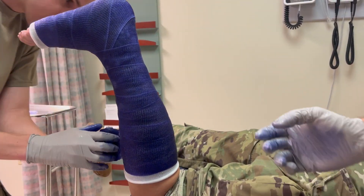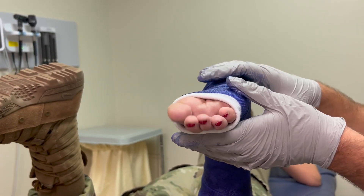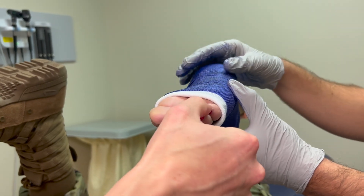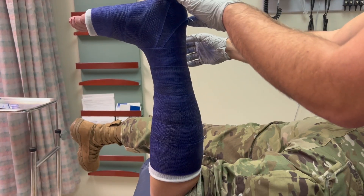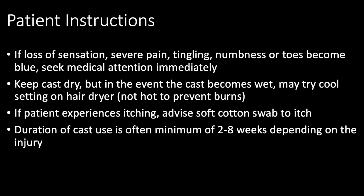Once the cast is in place, neurovascular status should be checked by having the patient wiggle their toes and checking for normal capillary refill. Make sure the toes are laying anatomically flat and have not been crunched or forced into crossing each other. The patient should be instructed to return if they experience numbness or tingling in their toes or focal spots of irritation underneath the cast.